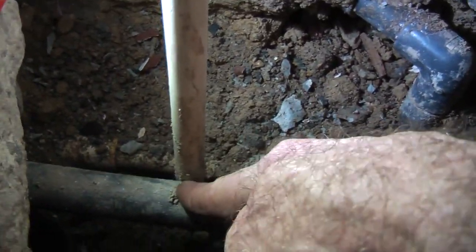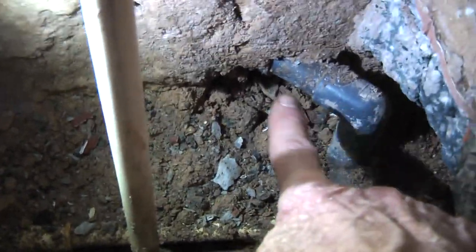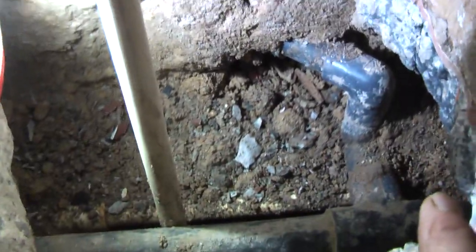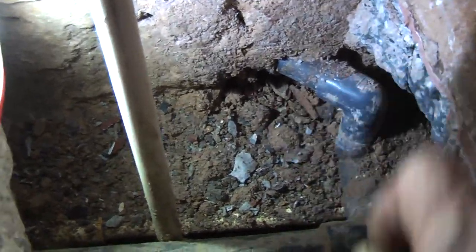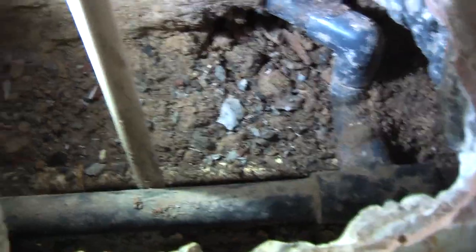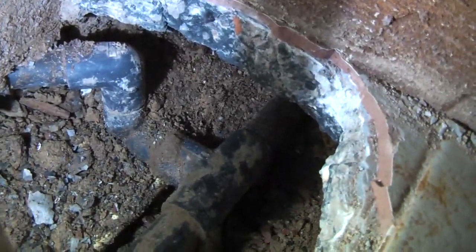As well as this problem of wearing that hole in the cold water pipe, this branch off here to an old shower that is no longer in use — when it was breaking the hole open, it decided with all the dirt that was in here that it was going to pot the joint as well. So I might as well just get rid of it as well. But I have got to make a cut way back there and that is a little bit uncomfortable.